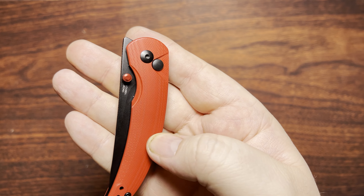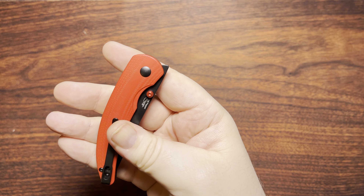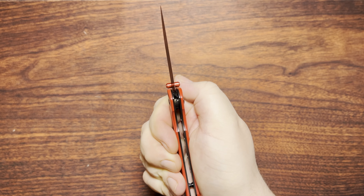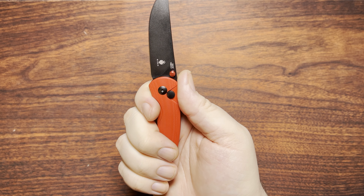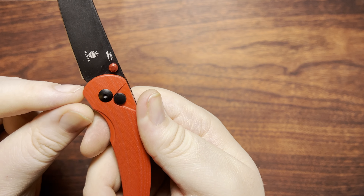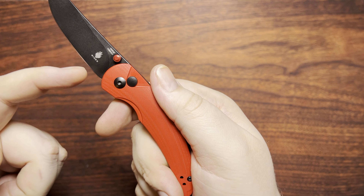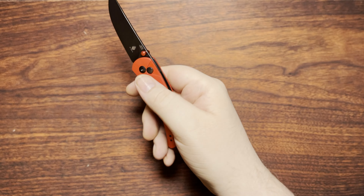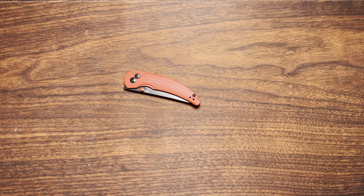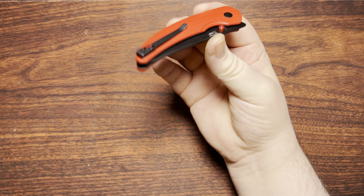They do have that nice red anodized kind of look to them, so that's nice. I could always remove that if it was bothering me. You always run that risk when you have a blade that's very, very close to the handle — the thumb stud being in the way of some of that blade there. I could certainly understand some other people pulling that thumb stud out because it's kind of nice, but not necessary.